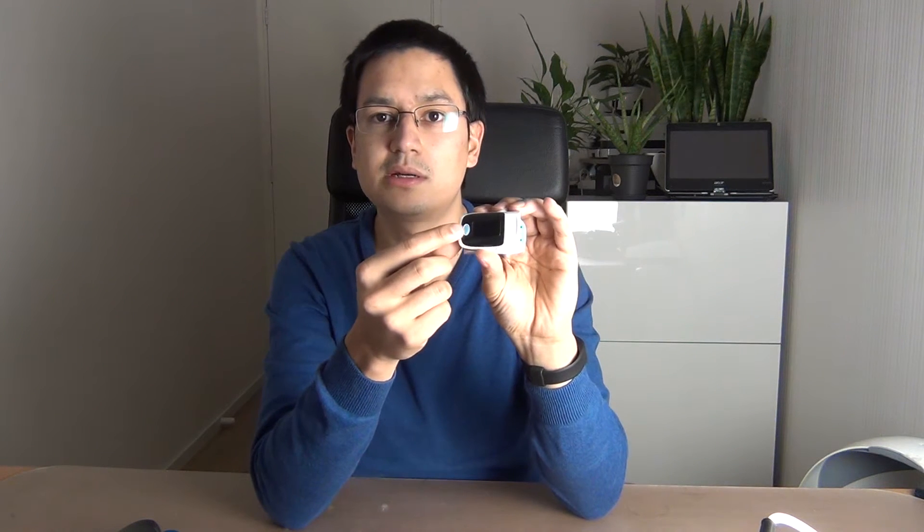I'm going to press the button now and the device will start up. It will start with some information on the screen, and then you can put it on a finger and it will start measuring.